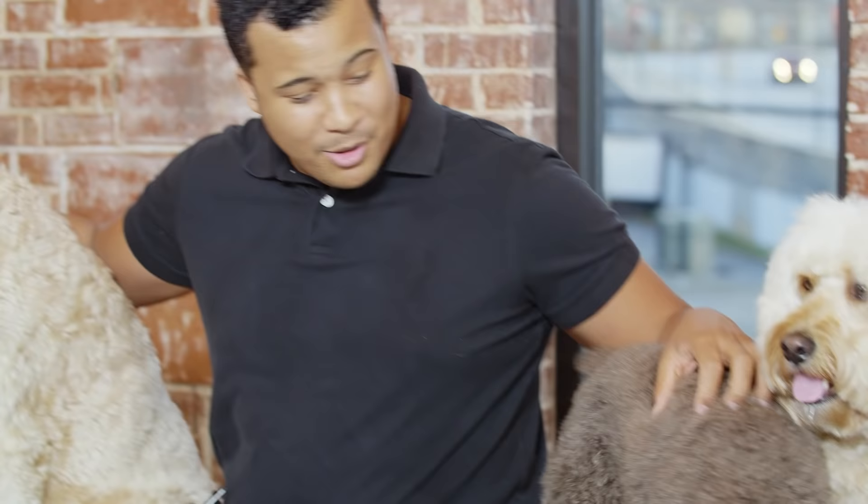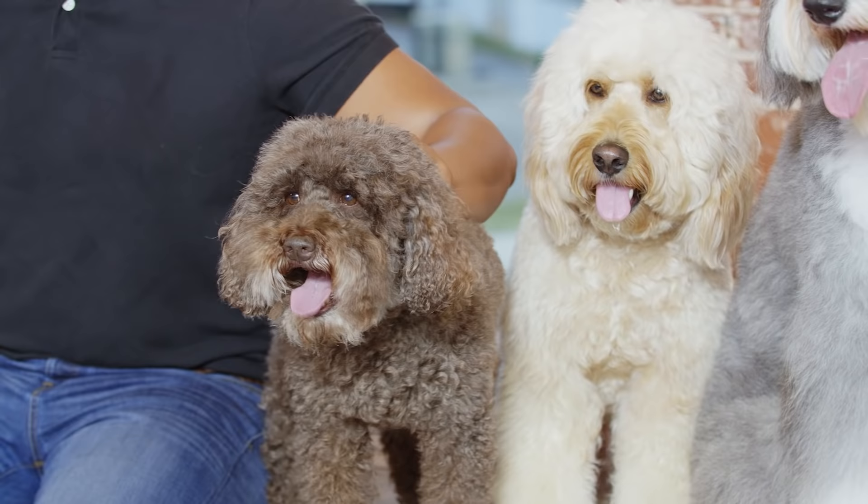It's me, Sean Strong, your 2019 Mayesh Design Star, and I'm here with That Dude Squad. Today we're going to be making floral crowns and floral collars. I cannot wait to show you guys what we're going to be doing, so stay tuned.